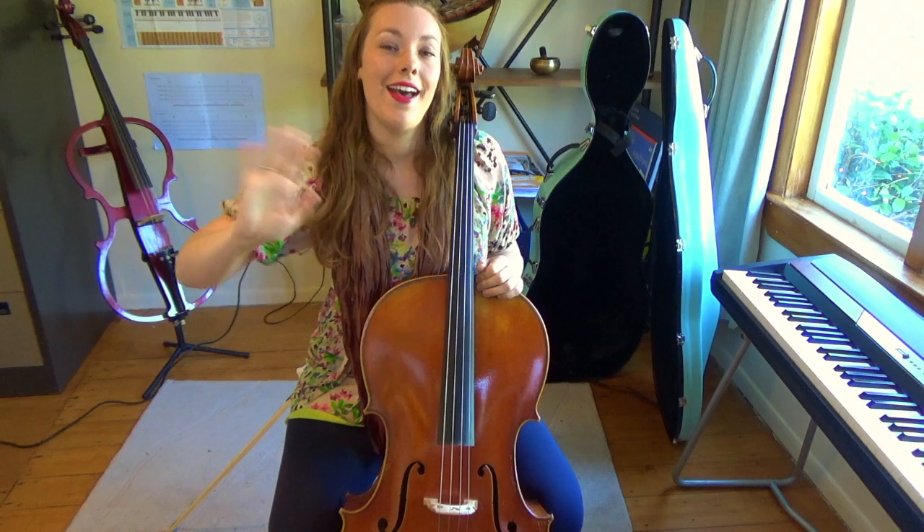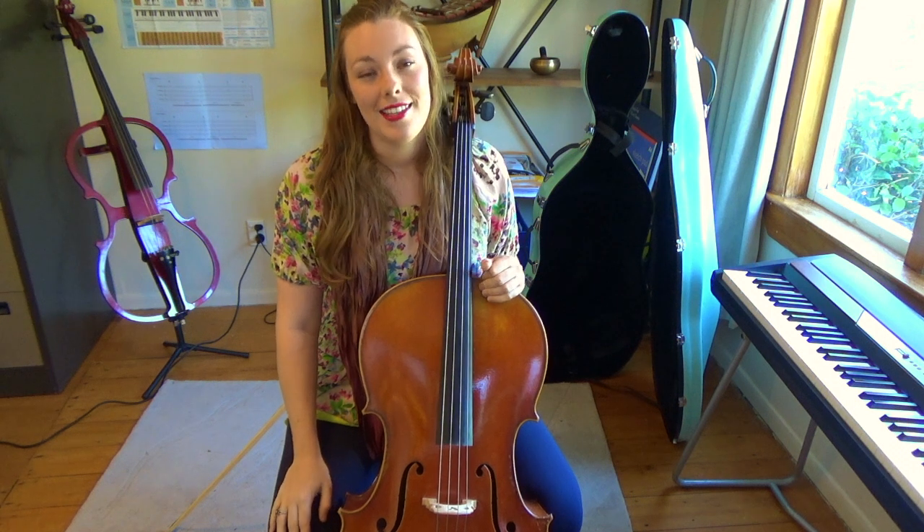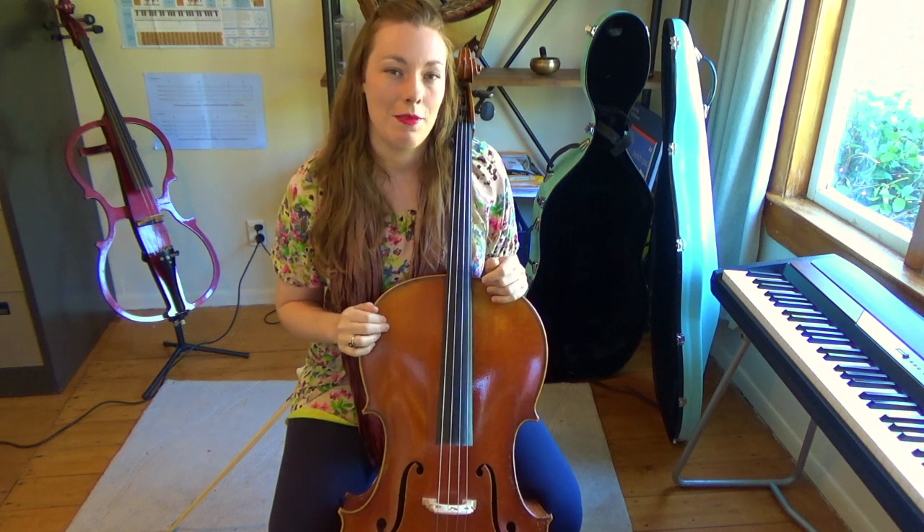Hi everyone! Welcome back to Cello Unlocked. This is lesson 3 of my beginner basics series. Today I'm going to be talking about how to take care of your instrument.